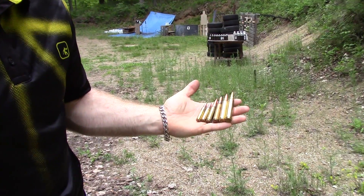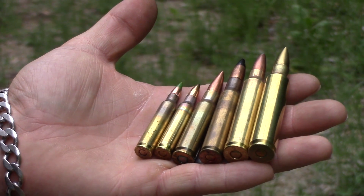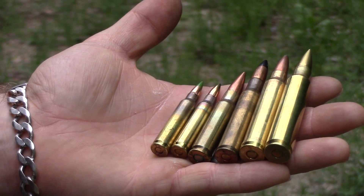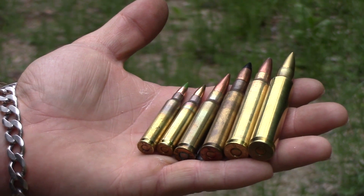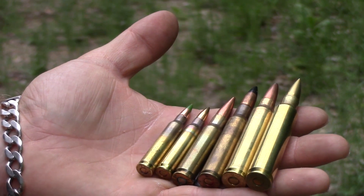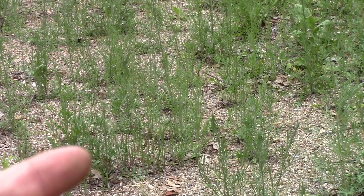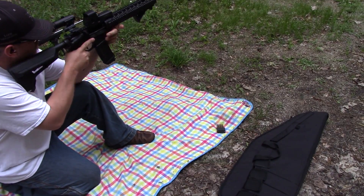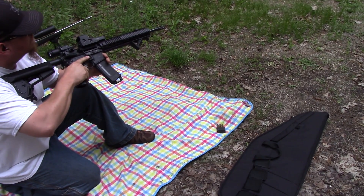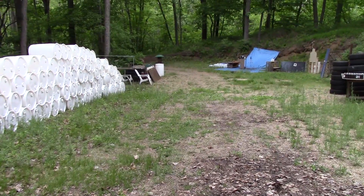Some of our testing will include 223, 308, 30-06, 300 Win Mag, and 338 Remington Ultra Mag. As a general note, the NIJ level three threat rating will stop multiple hits of 308 and other calibers up to around 2800 feet per second. Any exotic ammo like 30-06 AP is not designed for level three. Our first load is a 55 grain soft point 223/556 from a 16-inch barrel at about 35 yards.